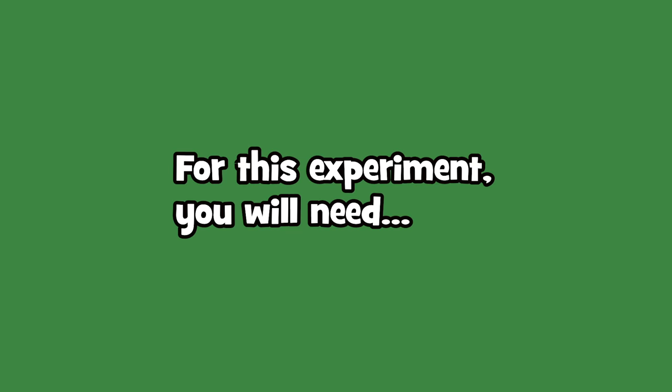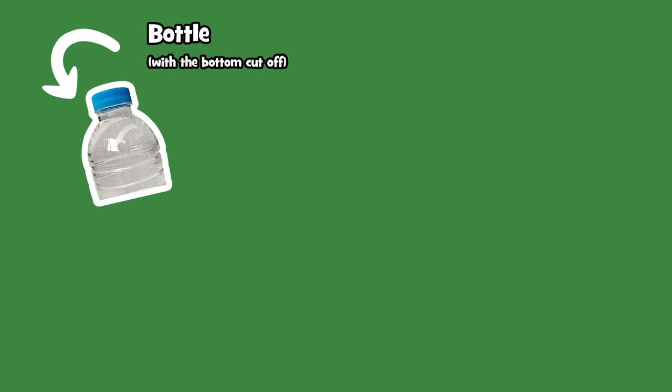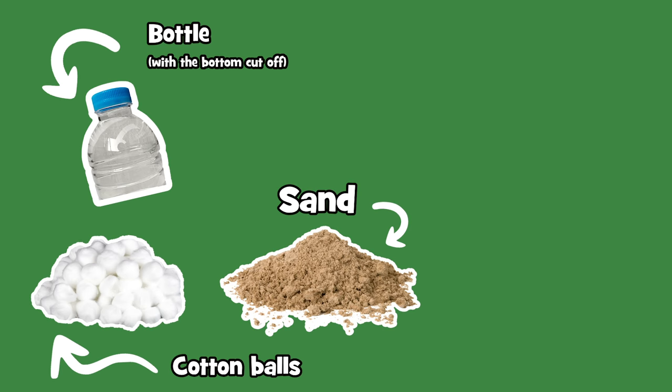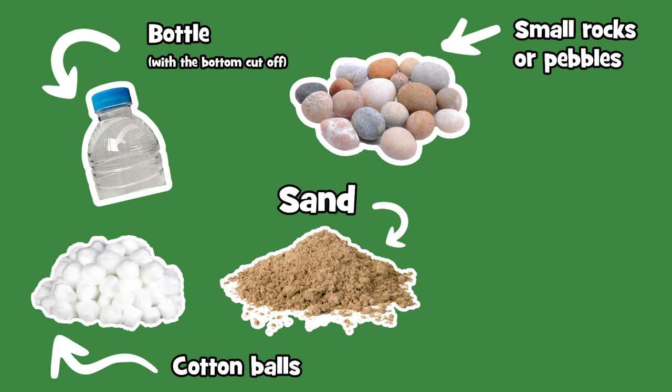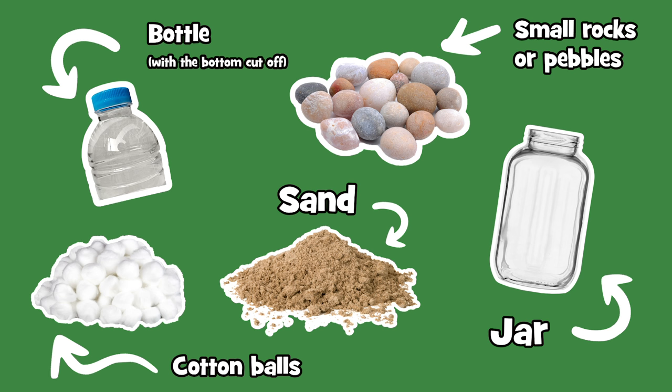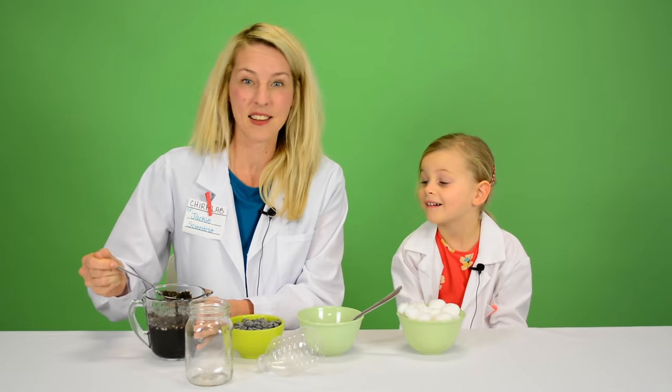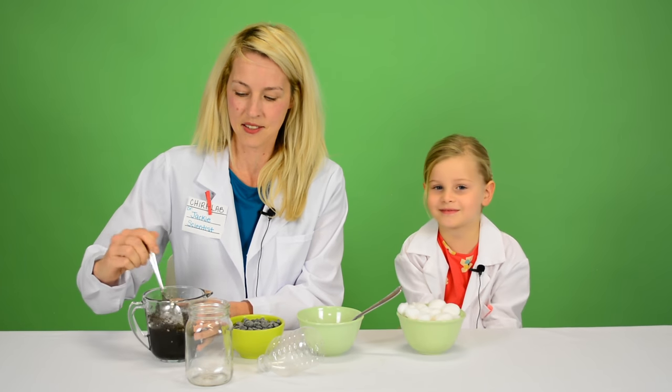For this experiment you'll need a bottle with the bottom cut off, cotton balls, fine sand, and small rocks or pebbles, a jar to put your water in, and dirty water. We've collected ours — it's pretty dirty. It's got grass, it's got moss, it's got soil.